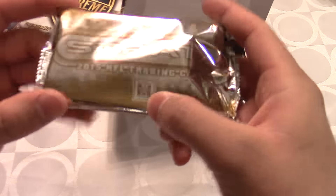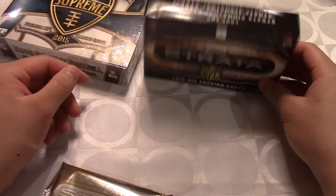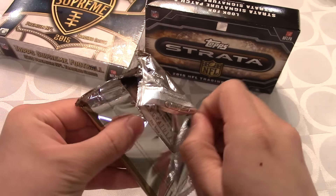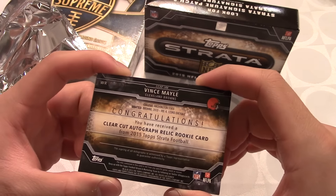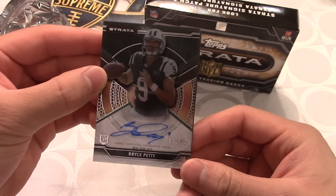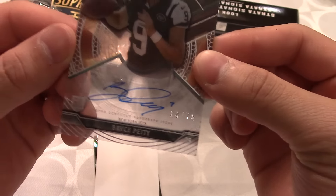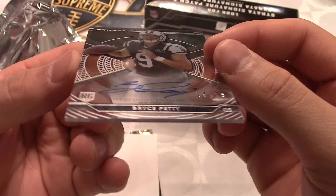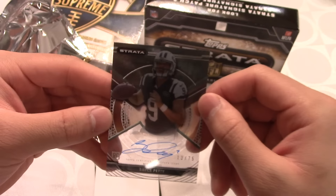The pack says 'Strata' and 'hobby box only,' and nothing else is in the box. Let's go ahead and open up this bad boy — it feels really thick. Wow, right there it says congratulations, and we got two cards! The first one is a Bryce Petty clear-cut rookie card — you can see right through it — and it's numbered 13 to 75. It's actually signed on the card. Sorry for the reflection from my chandelier, but that is pretty sweet.